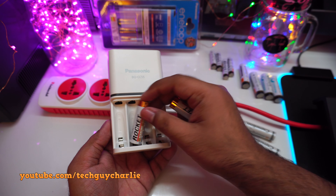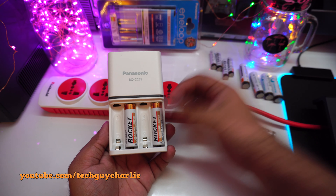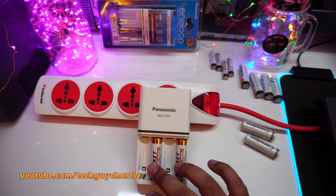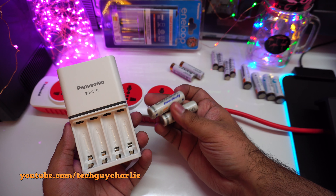For my first test, I want to see if this charger can detect non-rechargeable batteries. These are two alkaline batteries. I'll plug the charger in, turn it on — it's now diagnosing the batteries — and there you have it: blinking red light means these two are non-rechargeable or invalid batteries.